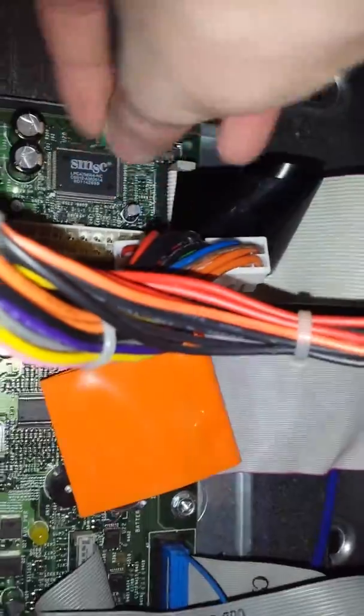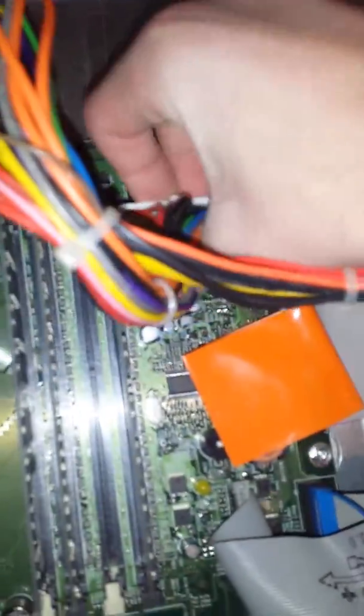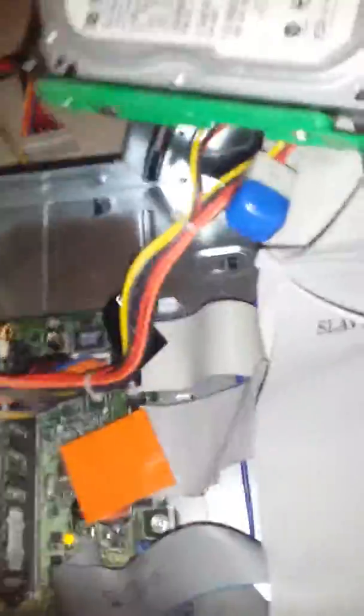Unplug your power right here, then tap the power supply, and take the power supply out. Then grab this little pin from the tip right there and move it to the correct position. Plug your PC motherboard power back in, and you can hear it — it starts up.